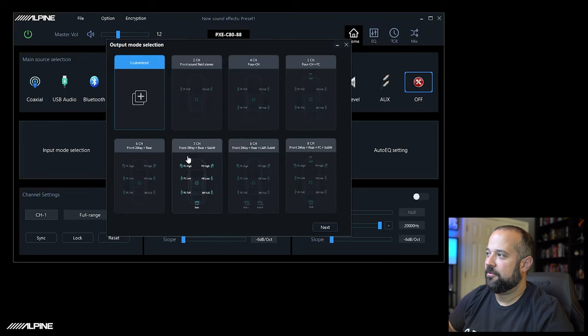Now we're going to tell it what system we're installing by going to output mode selection. You'll see similar diagrams to what we saw in input mode — look through and see if any match your system. A very popular one is in the eight-channel section: a two-way active front stage — front highs, front lows, rear full range, and subwoofer left and right. Keep in mind channels 1 and 2 are here, 3 and 4 here, 5, 6, 7, and 8 — that's how they're wired on the DSP. Let's select that.